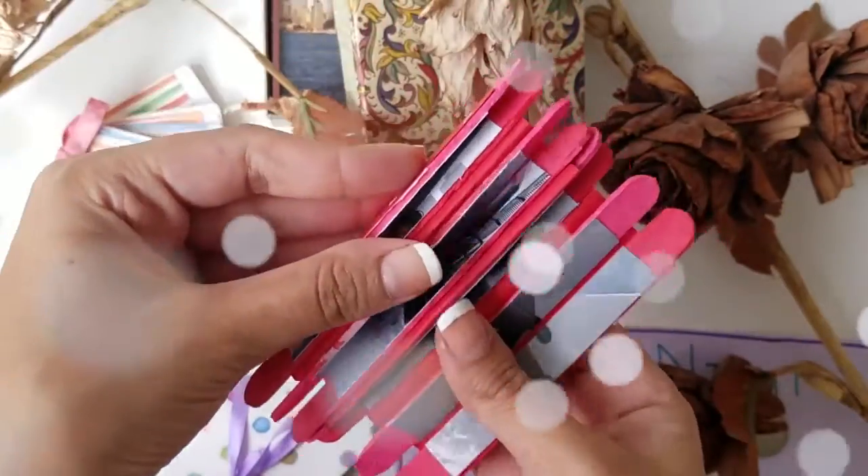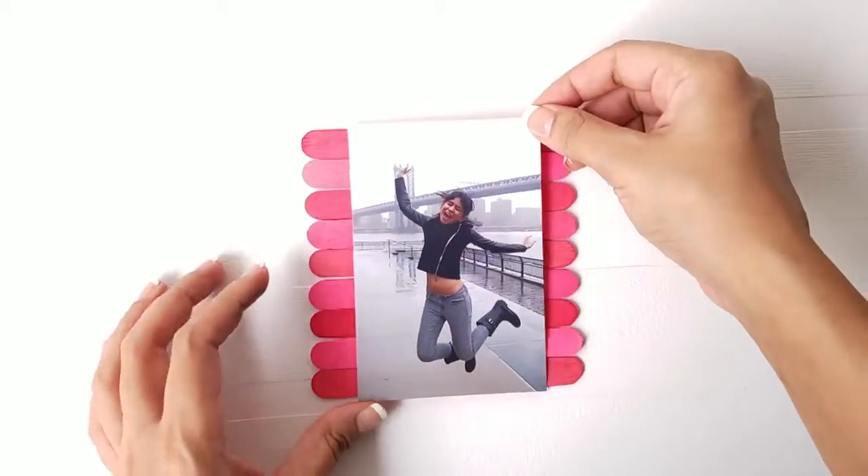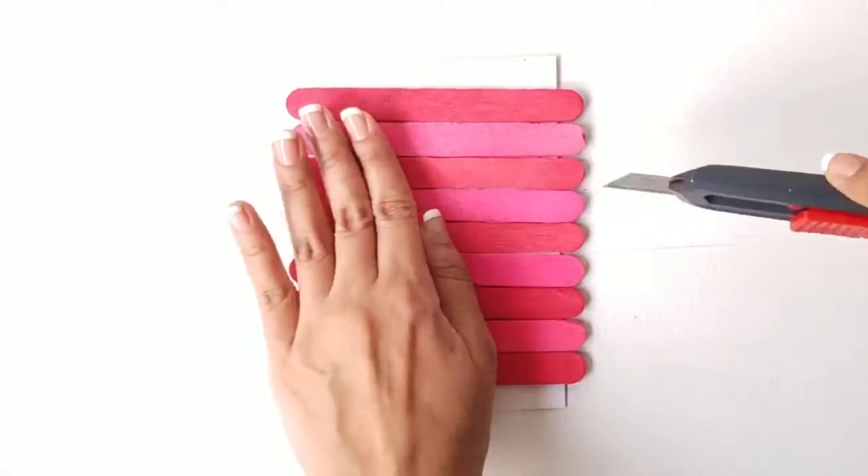In order to make this photo card, place the sticks in a line and stick a photograph on it. Cut through all the sticks and separate all the pieces.